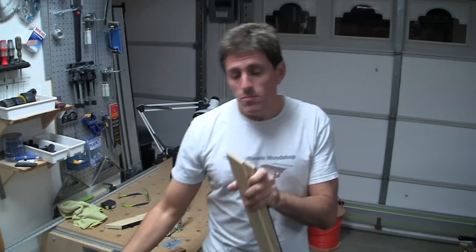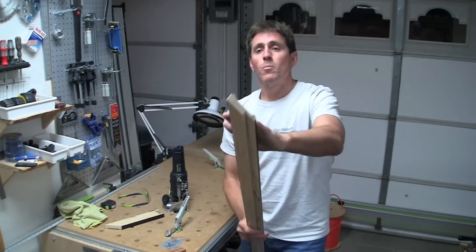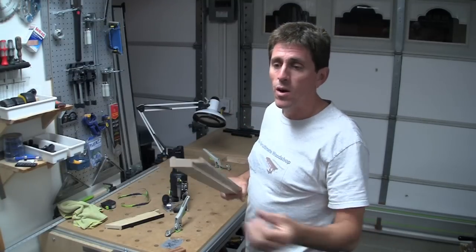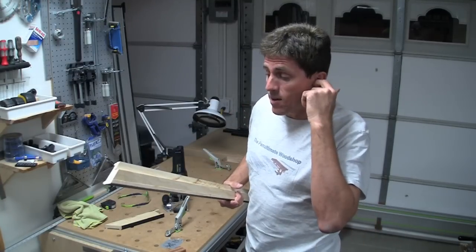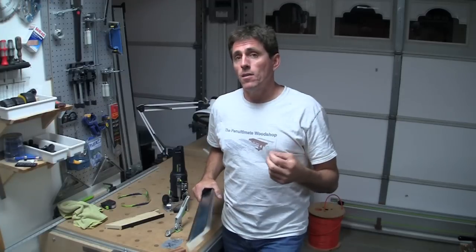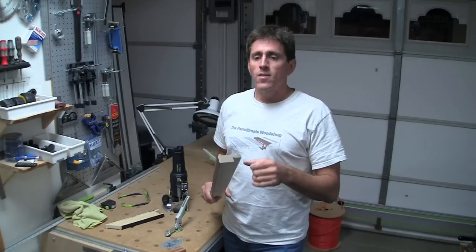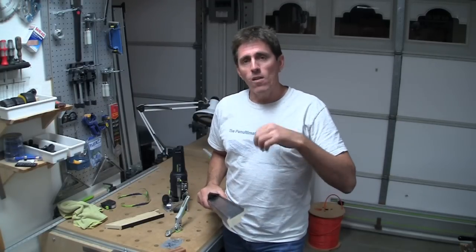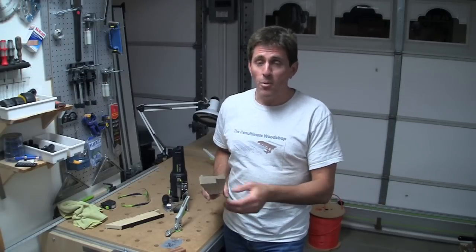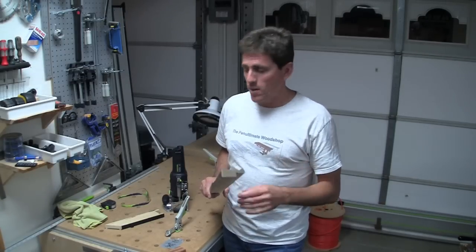I could just place this down, put the fence onto the top, and run the dominoes — that would be really fast and it would work fine in this case. What I wanted to do, though, is show something I didn't show in my domino review: the idea of elevating the reference surface. This was a perfect opportunity to demonstrate that, so that's why I'm doing it here.